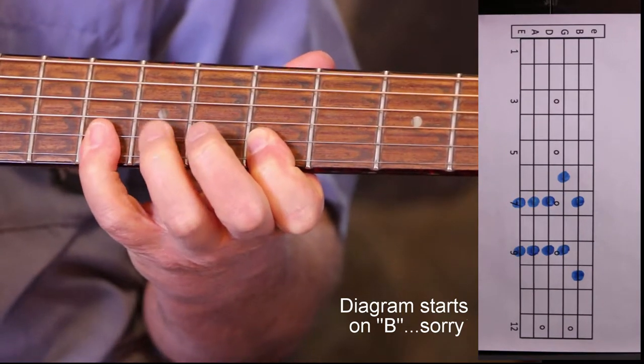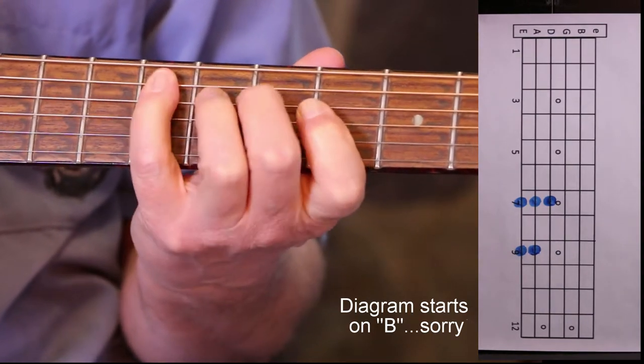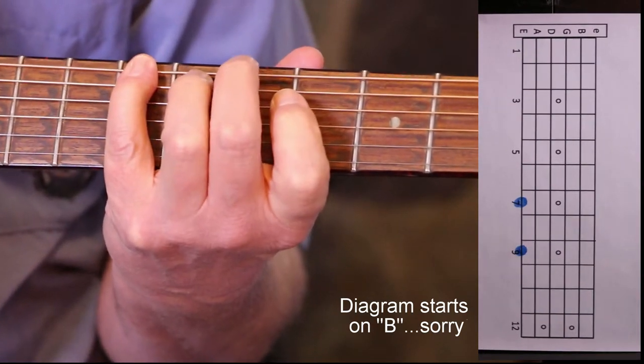Backwards. Shift back. 4, 2, 4, 2, 4, 2.